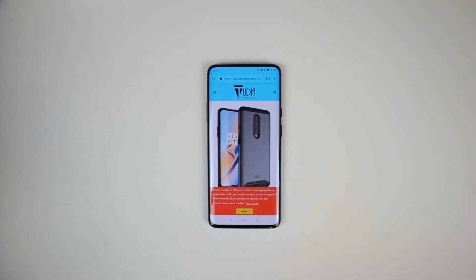What's up Gadgeteers, my name is Hector and this is Gadgetbeard, and on this channel I unbox and review everyday tech, gadgets, and accessories for you. And on today's video, we have an accessory case video for the OnePlus 7 Pro.